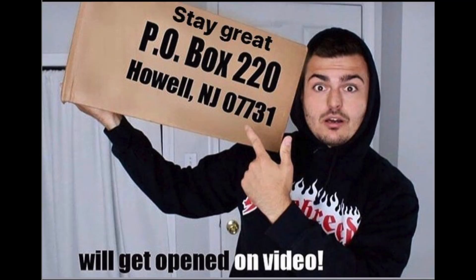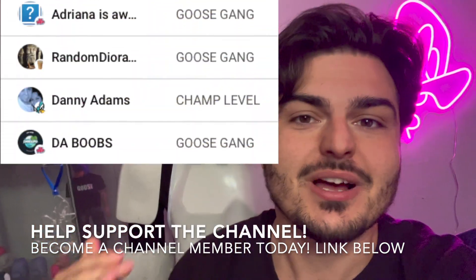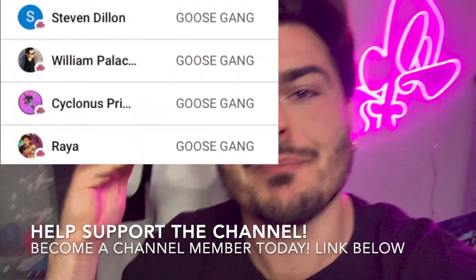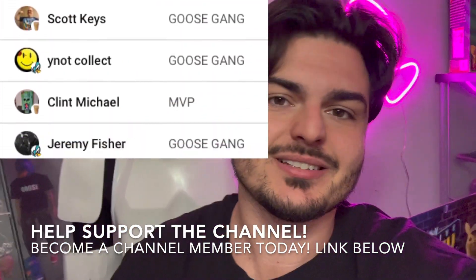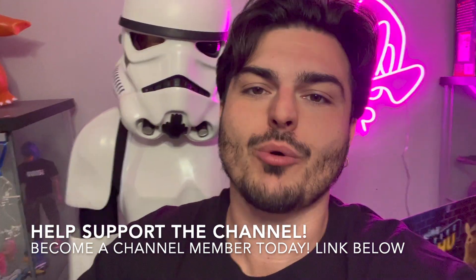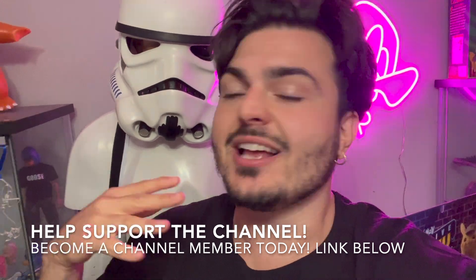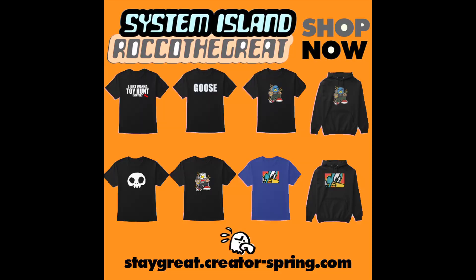Want to send something into the channel? I have a PO box — everything gets opened up in its own video. Shout out to all my channel members — you guys are amazing, you help support the channel so we can keep pumping these videos out for everybody to enjoy. Not only do you get exclusive content, you get monthly gifts sent out to you for free. The link is down below — join up to become a channel member today. It's basically like a Patreon but on YouTube. I just put up a ton of brand new stuff on my merch website — link is always down below, buy some merch.